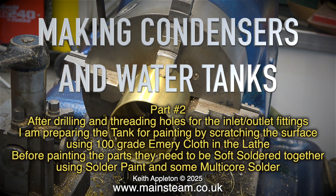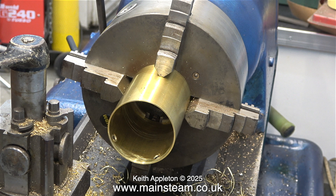Before painting the parts they need to be soft soldered together using solder paint and some multicore solder. I'm using soft solder rather than silver solder for this job because this part does not get very hot. Plus most of the time the tank is full of very hot water, which generally does not melt soft solder. It's also worth noting that this type of condenser oil trap is not a pressure vessel, which is another reason why soft solder is okay for the job.